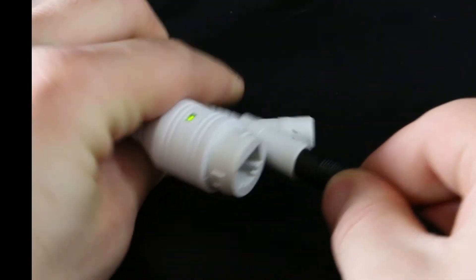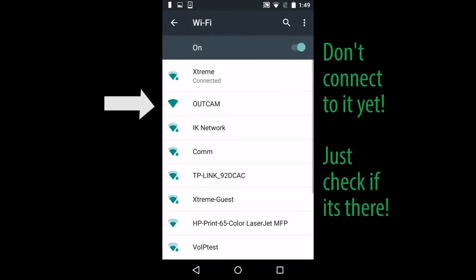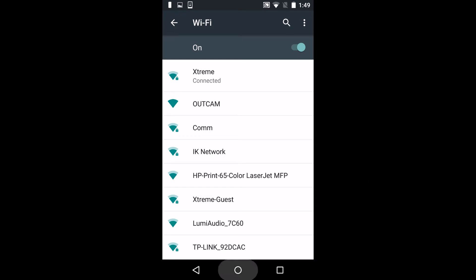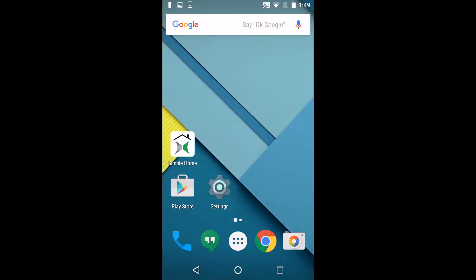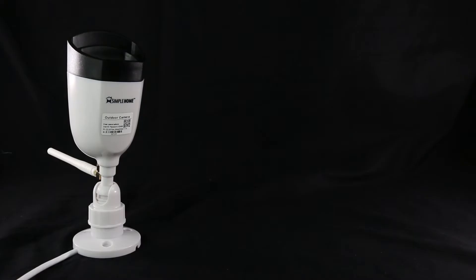First, plug in your device, then go to Settings on your phone. Under your Wi-Fi network list, make sure your device is there. Go back to the main screen.